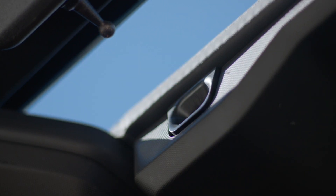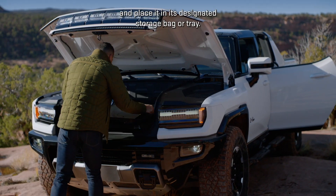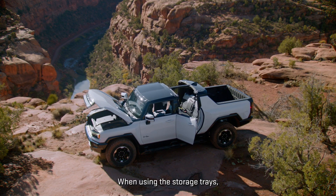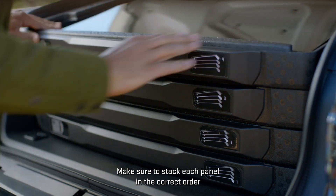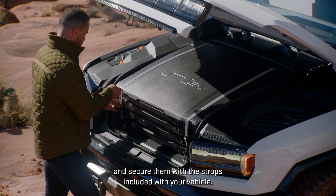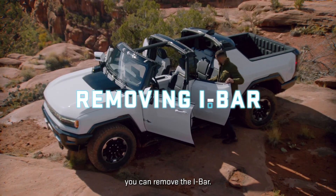Grab the panel from the center and place it in its designated storage bag or tray. When using the storage trays, make sure to stack each panel in the correct order and secure them with the straps included with your vehicle.